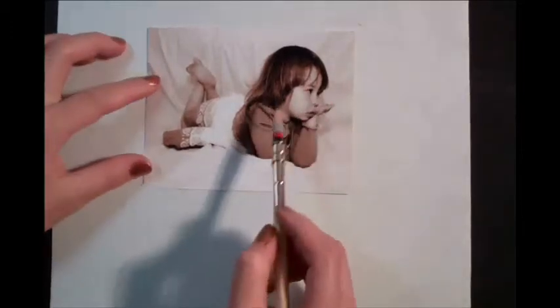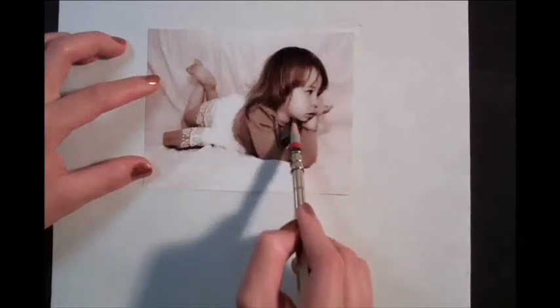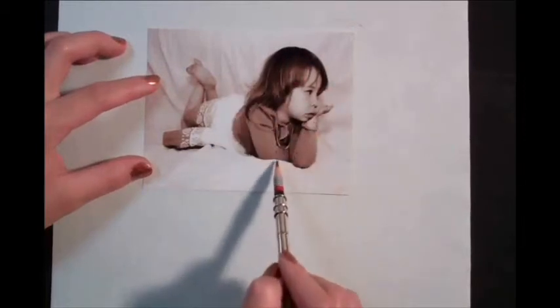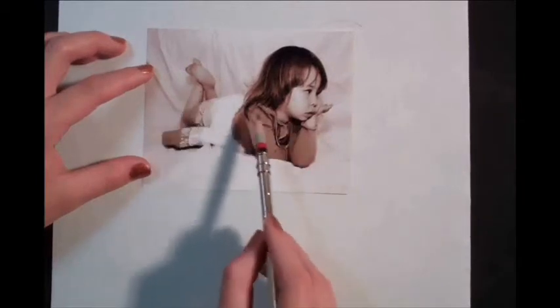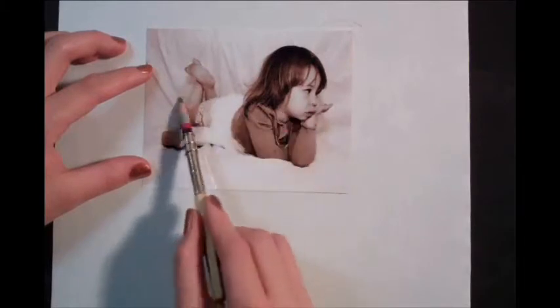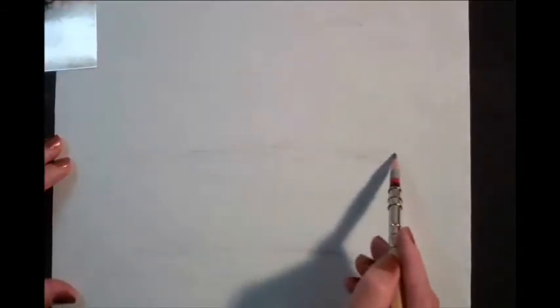Do that by looking for the largest shapes. For instance, her head is a circle on top of the rectangular angles made up by her shoulders and arms. Or, taking an even larger context, I can draw a rectangle of her entire body and top that with the circle of her head. So let me build the composition using those basic shapes.